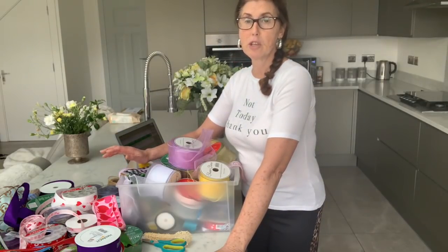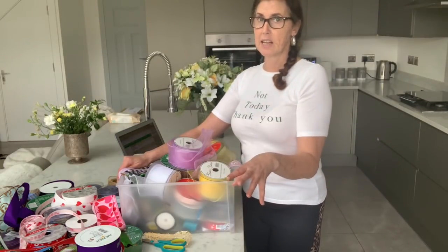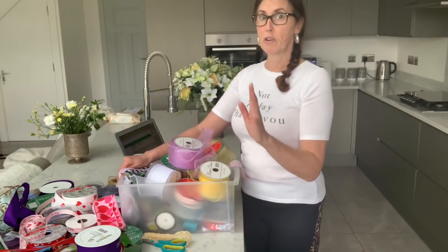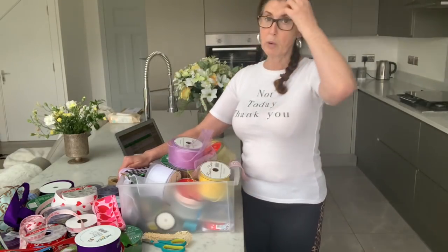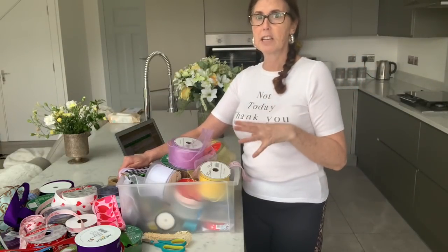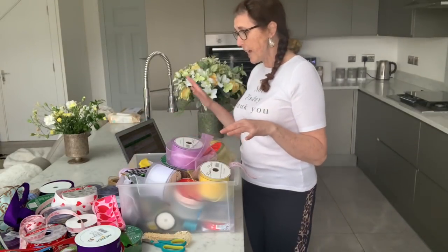I'm also going to be putting new ribbons on the website. I thought we'd look at the quality together and I'll give you my honest opinion on whether they're worth buying or not. I've got a huge amount — some of them I really like and some of them I'm not so keen on.